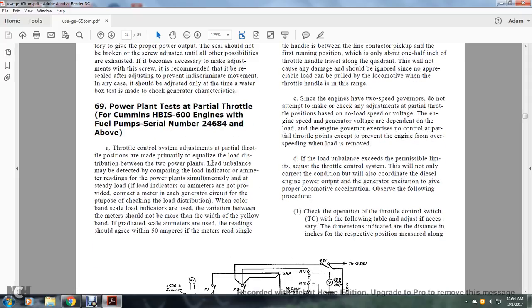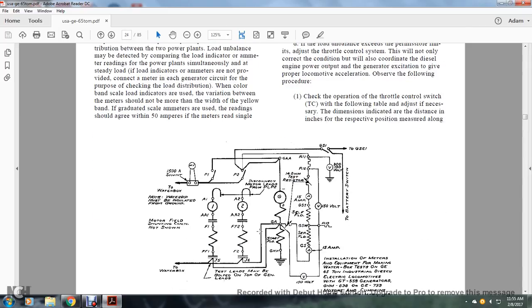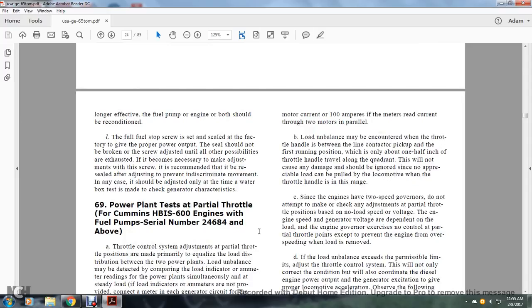Section 6D, Power Plant Testing — Partial Throttle, for the Cummins HBIS 600 engine, fuel pump serial number 24684 and above. The throttle control adjustment at partial throttle positions is made primarily to equalize load distribution between the two power plants. Load imbalance may be detected by comparing the load indicated by the ammeter readings for each power plant simultaneously under steady load. The variation between meters should not exceed the width of one band on the graduated scale, or the ammeters used should agree within 50 amperes. A motoring current of 100 amperes is for the meter reading the current for the two motors in parallel.